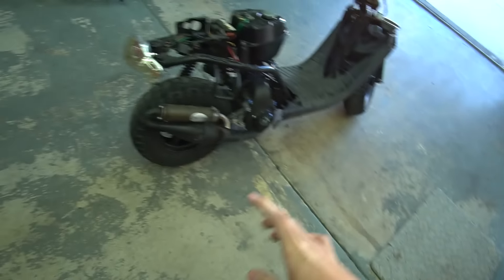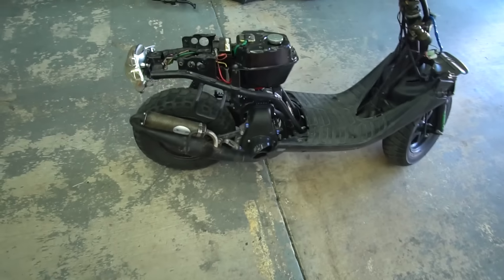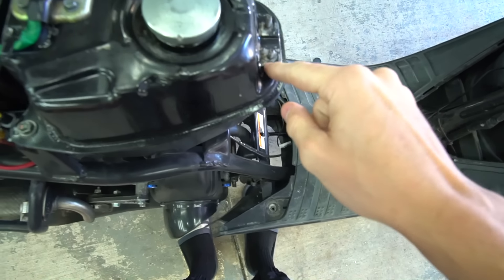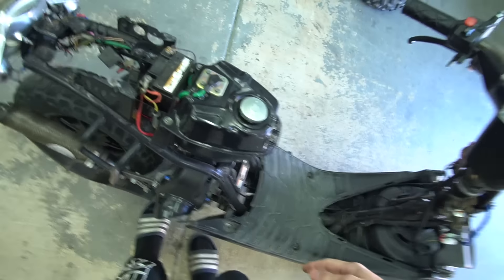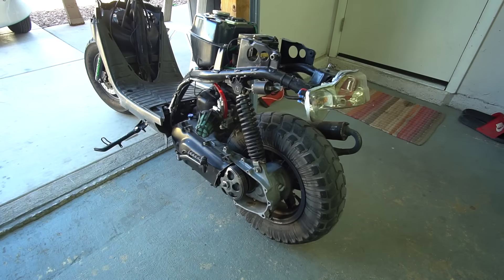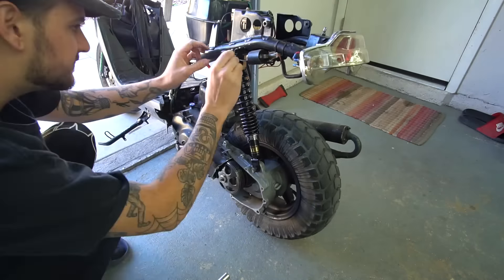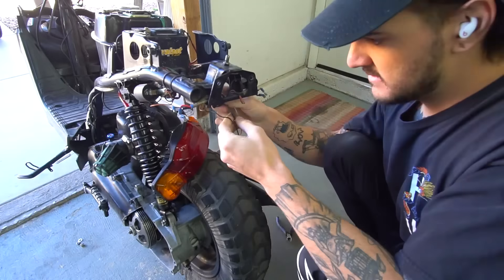Got a new tail light — going to throw that on because the current one is very faded and looks like junk. Got a new shock too. The gas tank has a broken snap stud so I need to tack weld it, but to do that I need to clean the tank out and remove the whole thing. We have another tank, so I'll just clean that one up and swap it onto this one and fix the broken one when we put it back on the poop scoot. The new shock is noticeably taller than expected — it was needed because the old one was blown out, but it definitely sits taller than I'm used to.